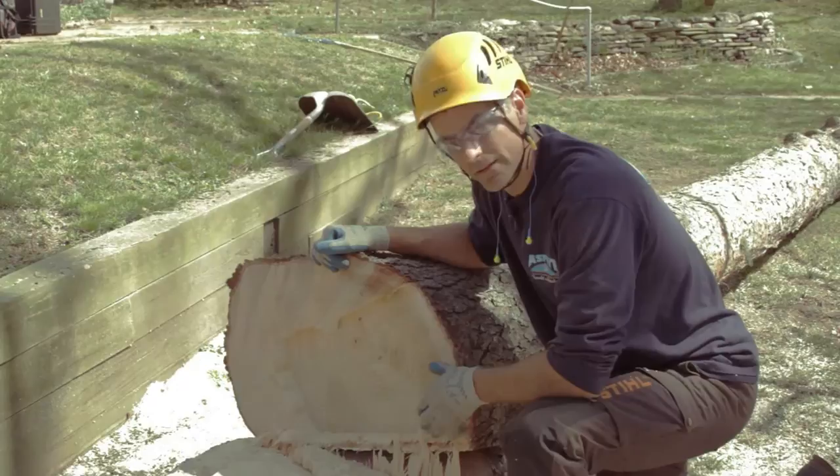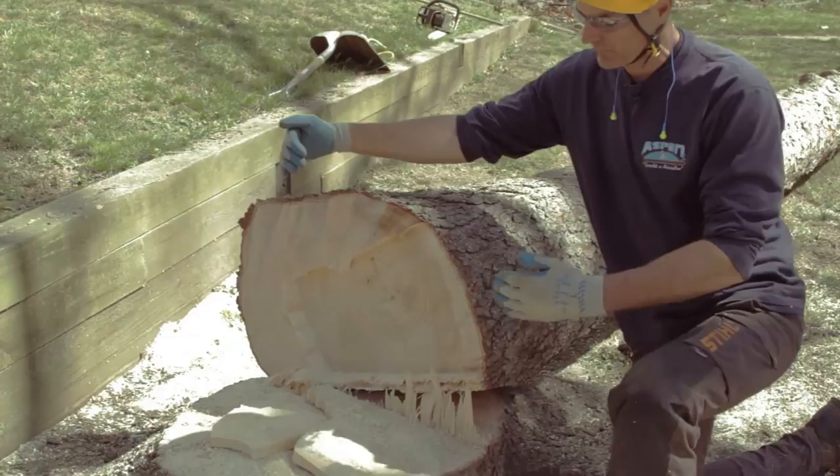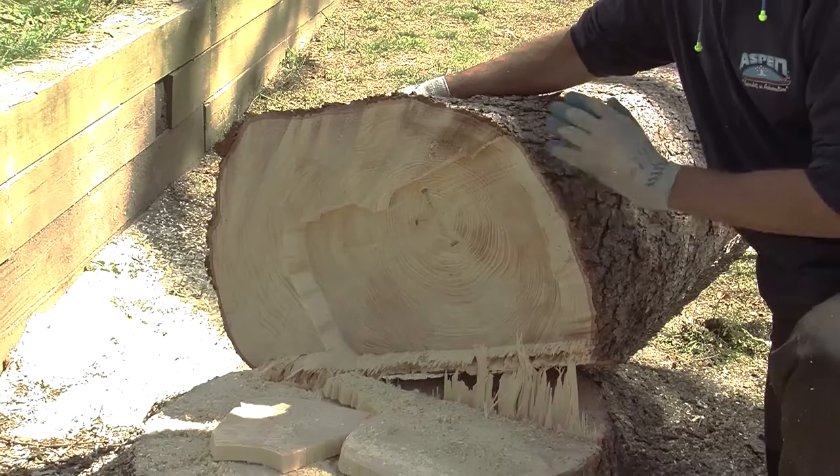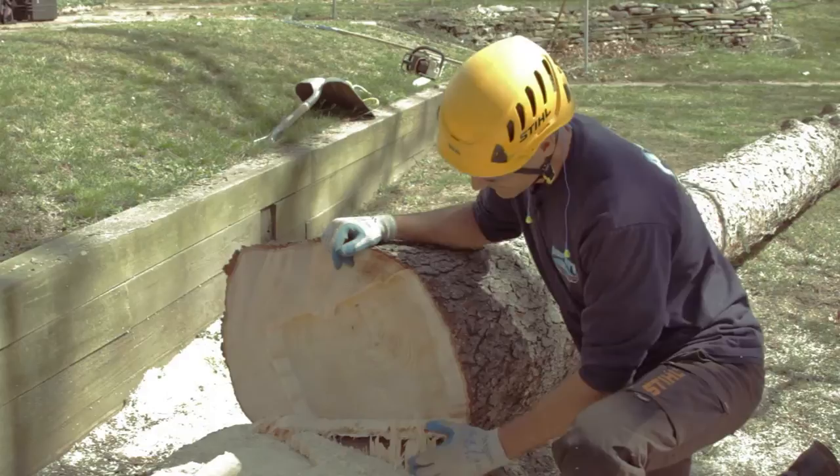Now that the tree's on the ground, we can take a look and see exactly what we did and why it worked. You can see the face cut was made in the direction we wanted it to fall — easy to see now because it's still attached to the stump. The reason we make a wide face cut is so it can totally close and the hinge fibers hopefully don't break, controlling the stump so it doesn't roll into a wall or onto the driveway.